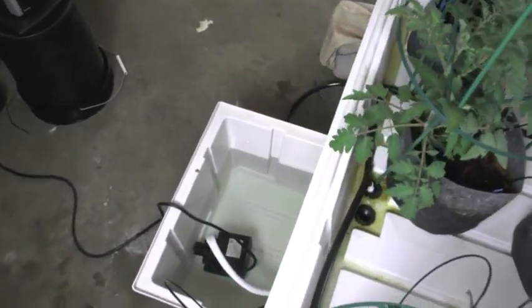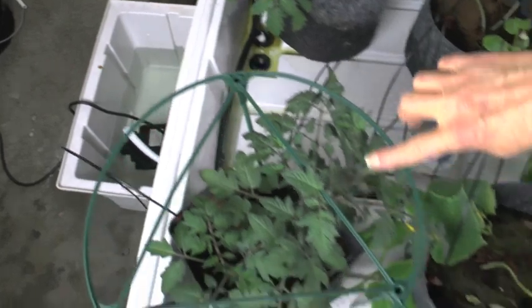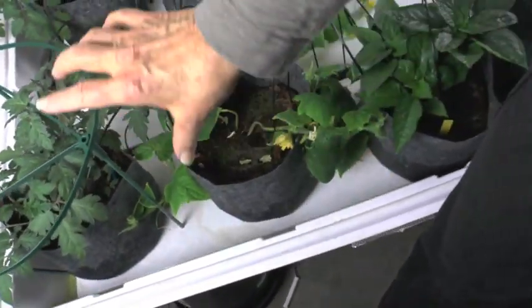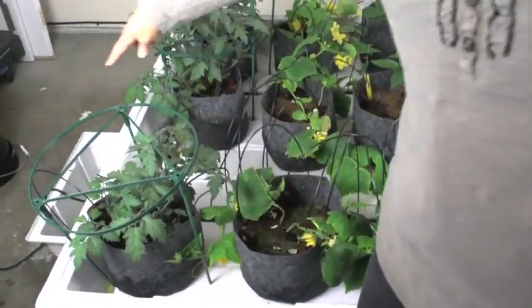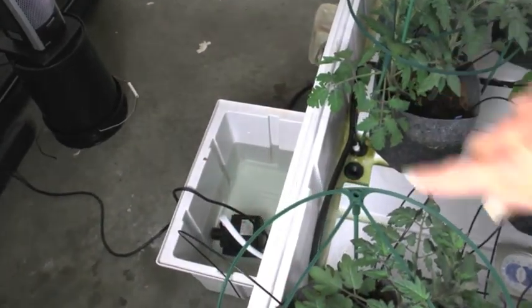I plug in the reservoir and it comes through these little tubes to water everything. All of the extra water drains back out into the tub.